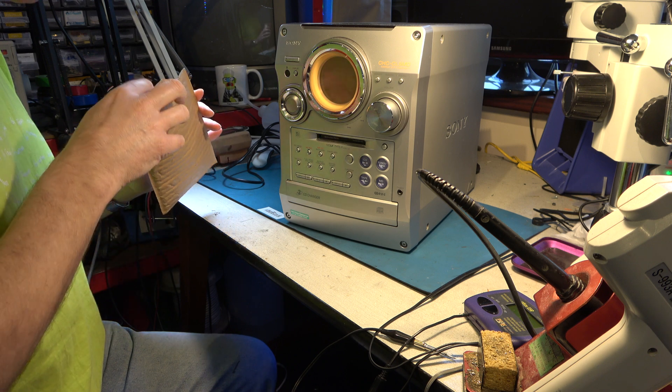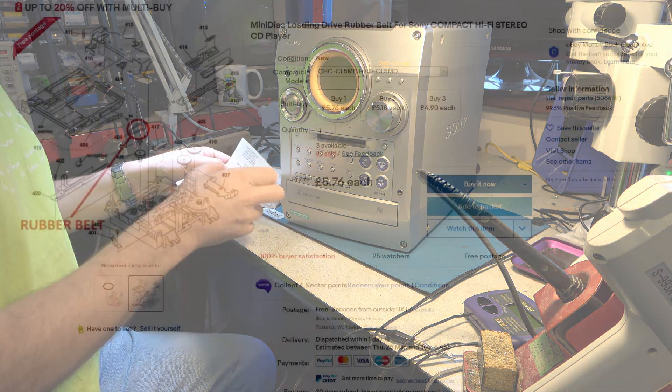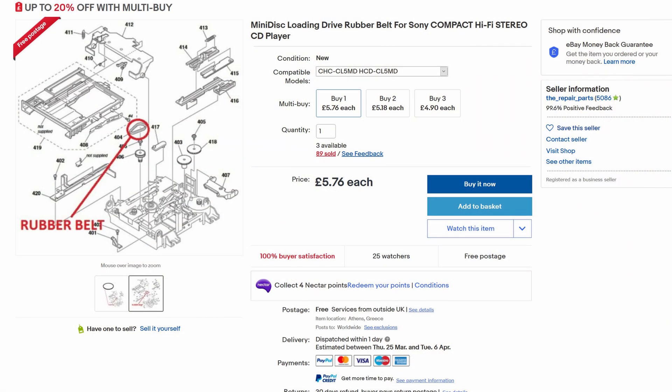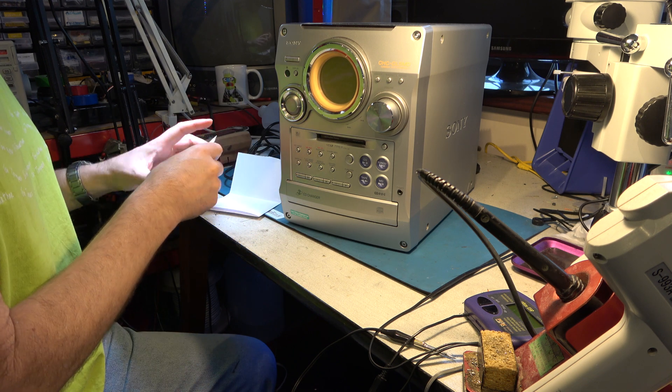Here we are a couple of weeks later. We have a drive belt — actually I ordered two. They had to come from Greece, I think it was. So that's the very small drive belt for the Minidisc. I'd reassembled the unit so Mrs. Video 99 didn't have a missing stereo in the kitchen.